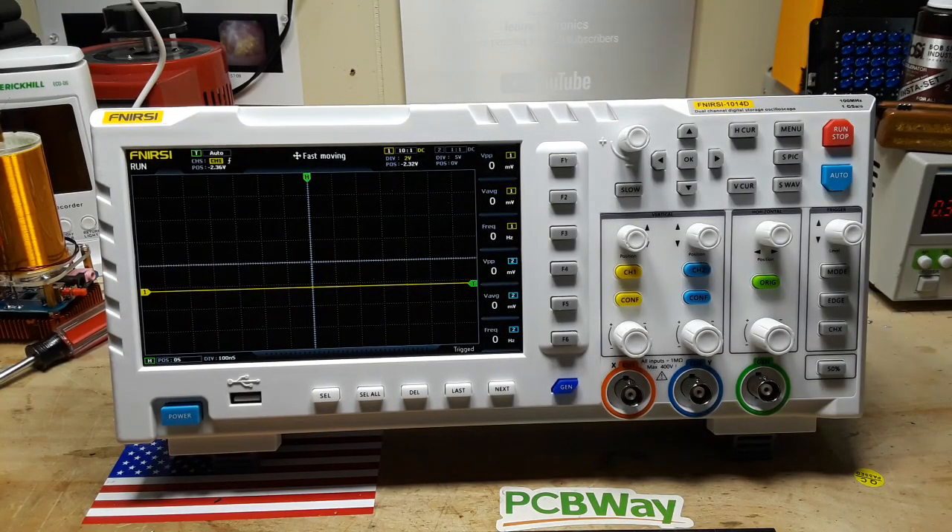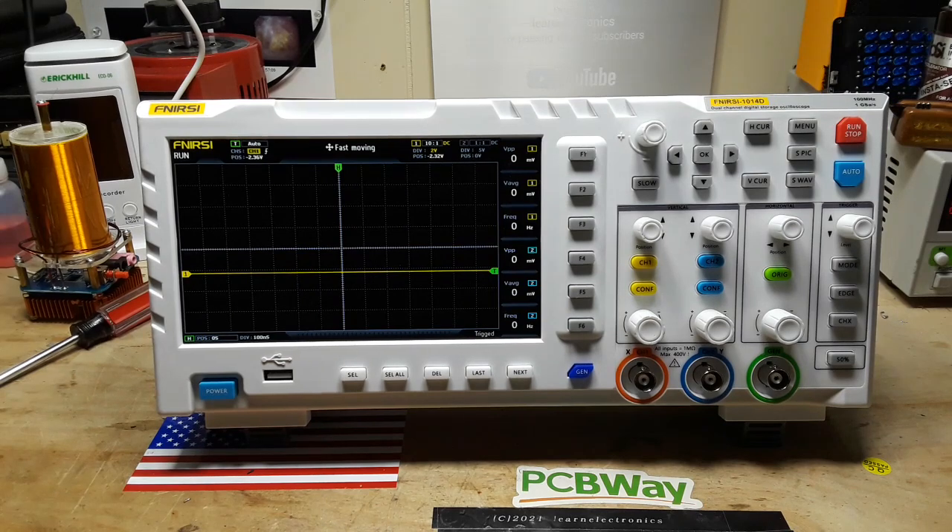So there you have it — the FNIRSI 1014D. Not quite a hundred megahertz — it's close, but not quite. But for the price you're getting a lot of stuff you don't see in low-end starter scopes, including the signal generator, built-in storage, and horizontal and vertical cursors working at the same time. The menu system is kind of lacking, but I think that's from being ported over from the tablet version. All in all, I'm still pretty happy with it. We'll leave it on the bench and put it into the rotation for our projects.